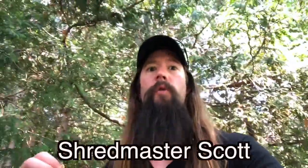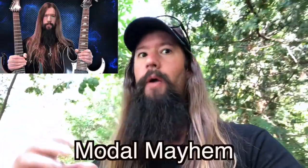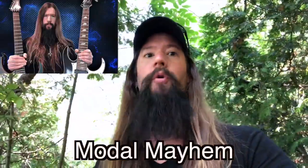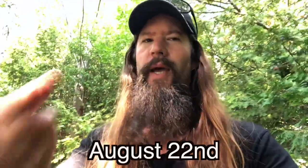I'm Shred Master Scott, and this video is the best guitar solo wins competition. To enter the contest, download the backing track in the description below and rip your best lead. The winner gets a free copy of my revolutionary Modal Mayhem course and featured in my Instagram stories with a link to your page. To enter, upload your solo over the backing track to Instagram and tag Shred Master Scott. You have until next week, August 22nd, to enter.